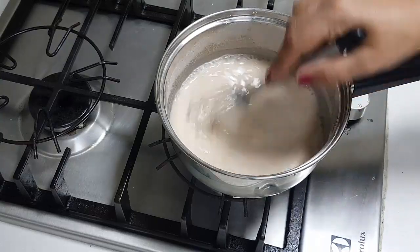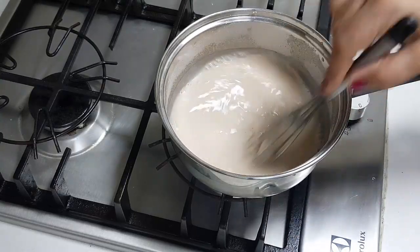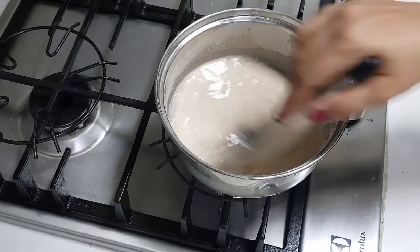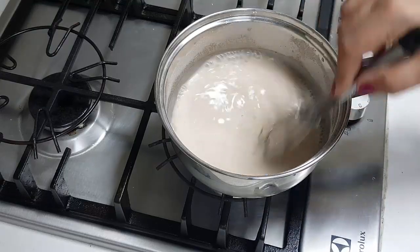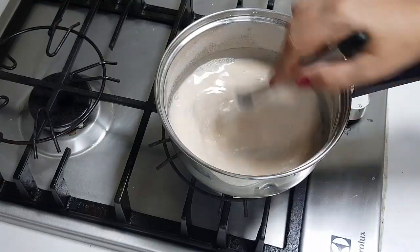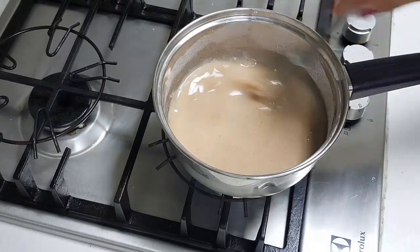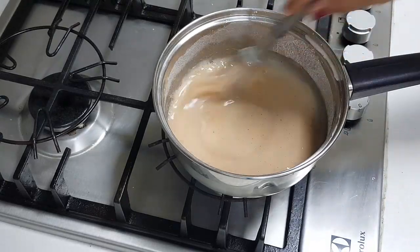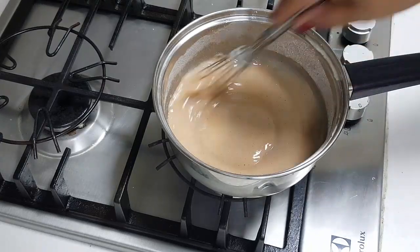You need to continuously stir. I am not going to add milk here at all — it is just going to be cooked in water. Then I will cool this well, and then I will add milk. You cannot add the finger millet directly into the smoothie. When it is cooked, you will see bubbles forming, and that means the ragi finger millet is cooked.